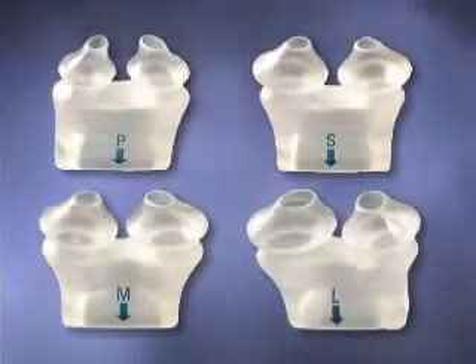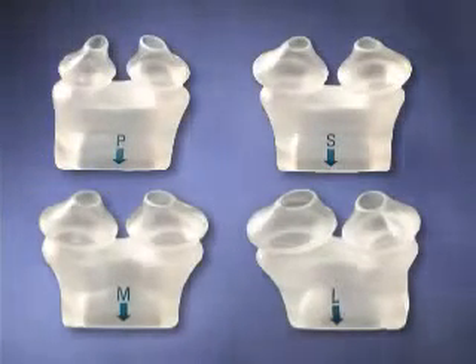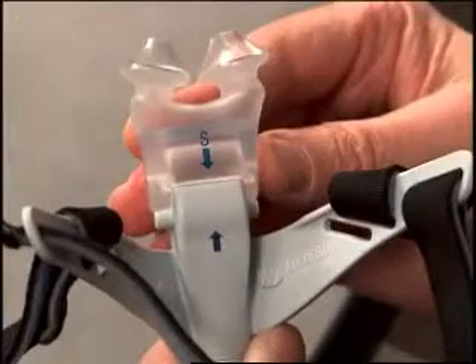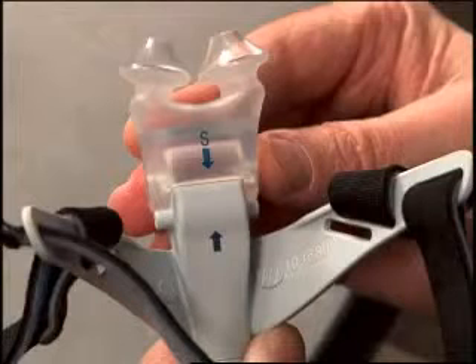The OptiLife patient interface features four cushion sizes: petite, small, medium, and large. The size is indicated on the back of the cushion. Use the arrow below the size indicator and the corresponding arrow on the hub to ensure proper cushion attachment.